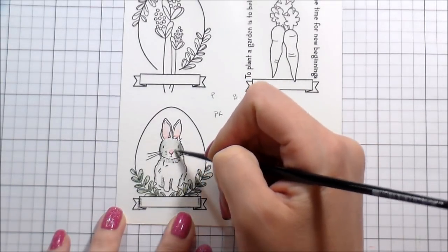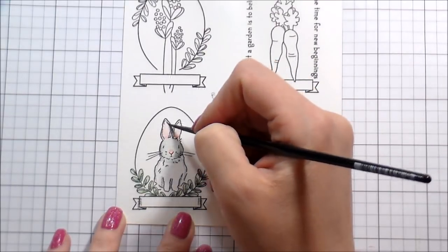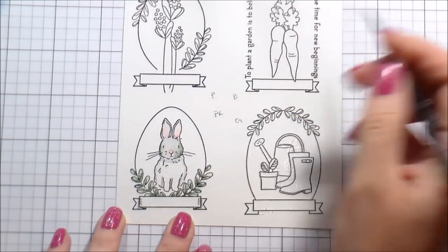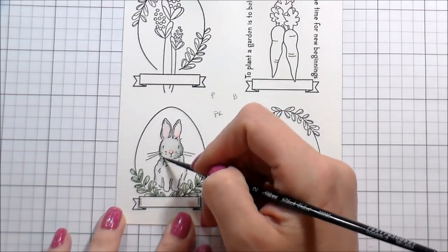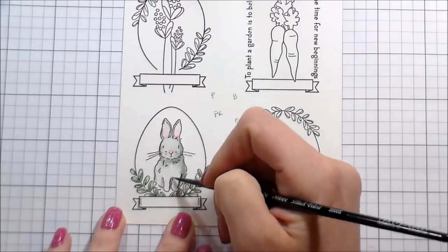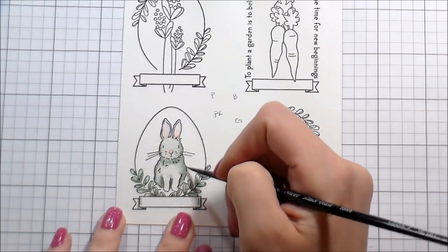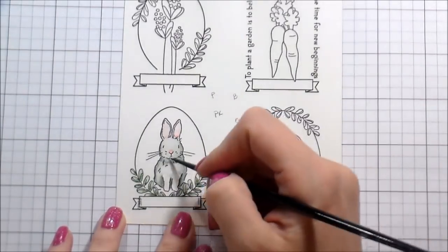The reason I went from the bunny to the leaves is because I wanted to give the ears and the nose time to dry before I did the gray. These are still watercolors — if you work in two areas next to each other that are wet they will run together. This is just a different medium, a different application to get that watercolor look. For the bunny especially, because I wanted it mostly white or light gray, I went in with clean clear water in the areas I wanted to be white.